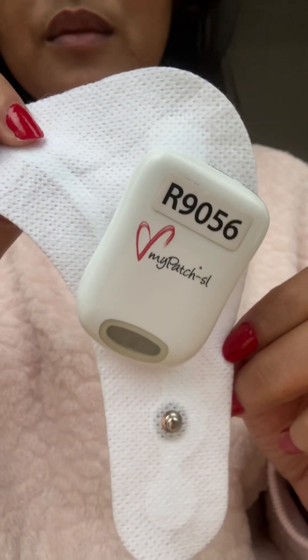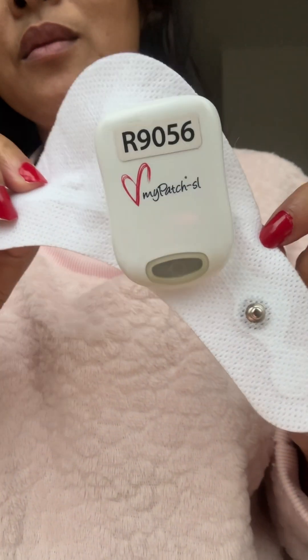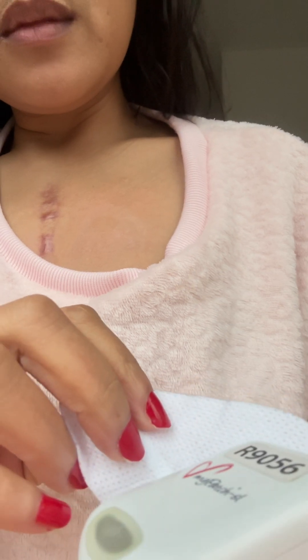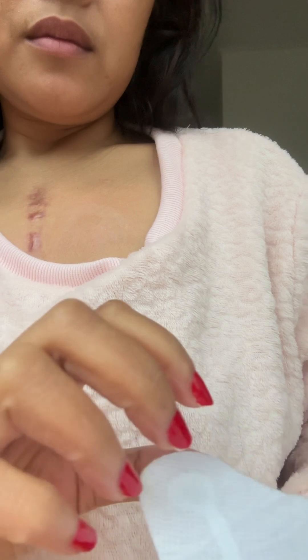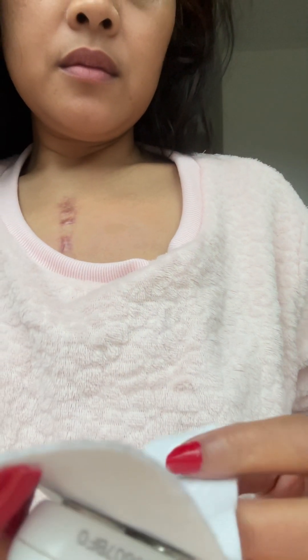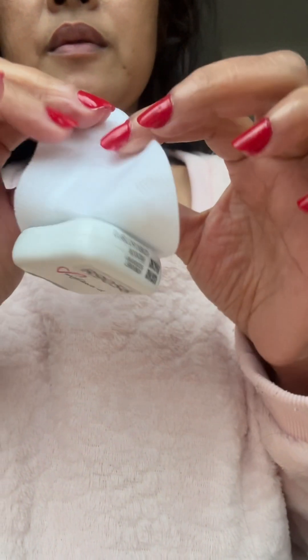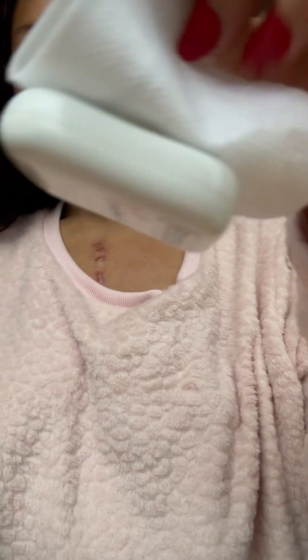This is very convenient and lightweight, of course. If you're interested in this, let me know — I will tell you more information about having this Holter Monitor. Thank you so much for watching, wish you all the best, and please comment below.